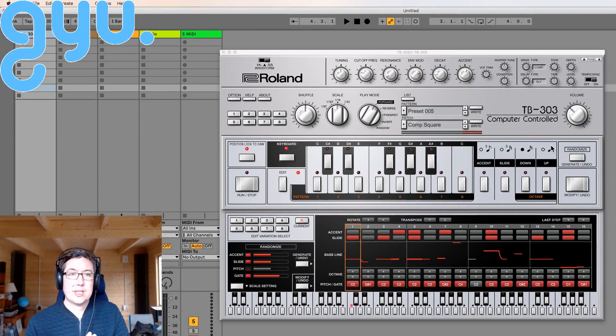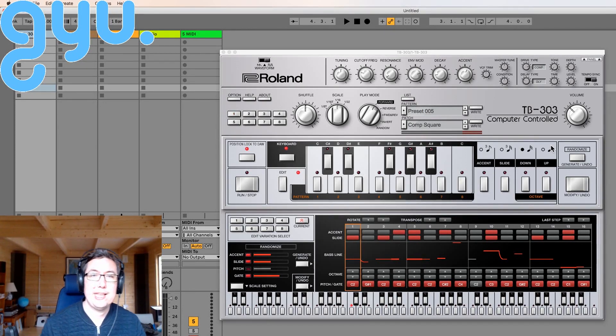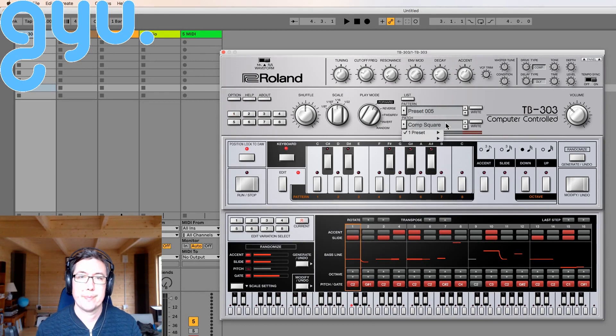Hi everyone. I'm just going to take a look at this brand new Roland TB-303 soft synth. I'm quite excited — I've been hoping they would come out with this for a little while. Let's just have a little listen. I've got one of the basic patches. One thing I'm happy about is that it seems to be quite bassy. That's one thing I like about 303s when I hear them on records, and what I haven't quite got out of soft synth versions.